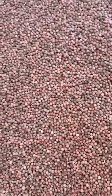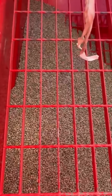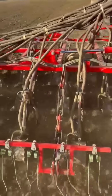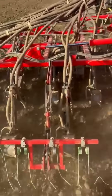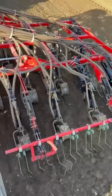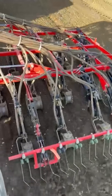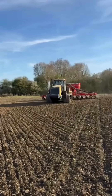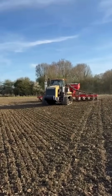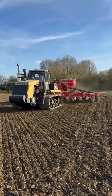So, that's it in the tank and ready to go.